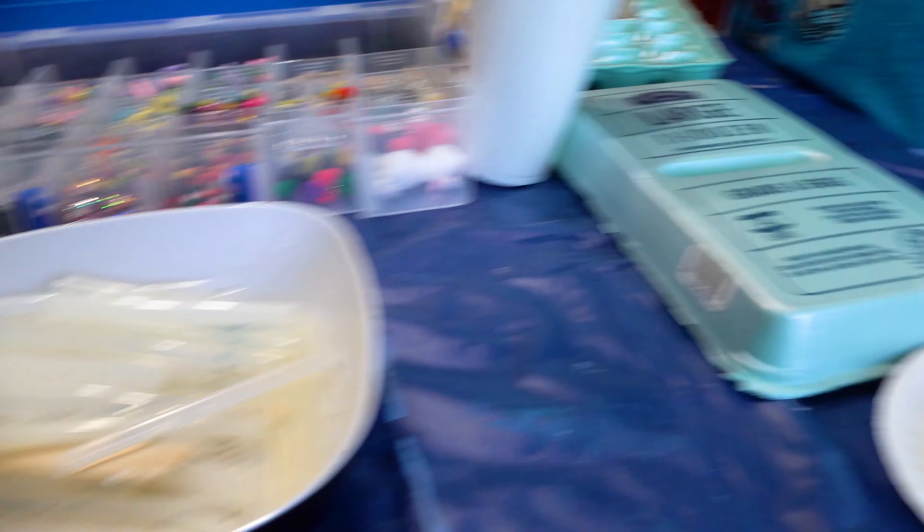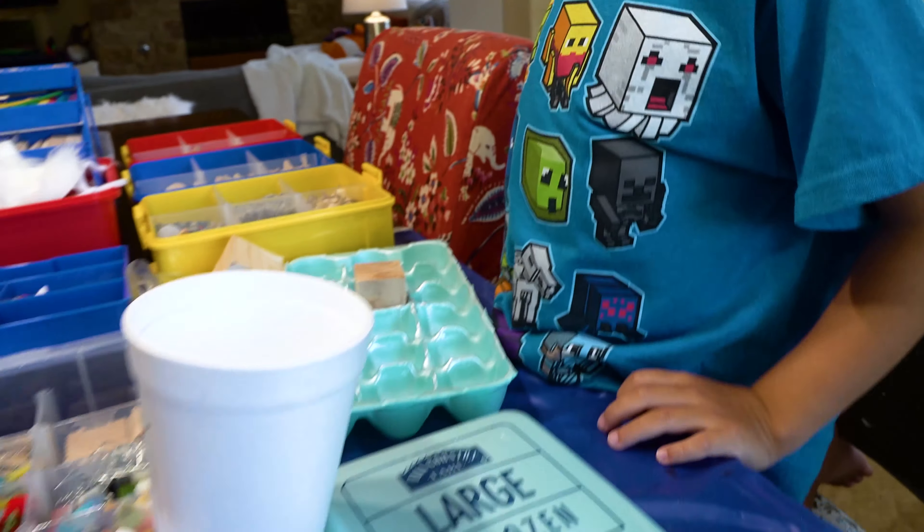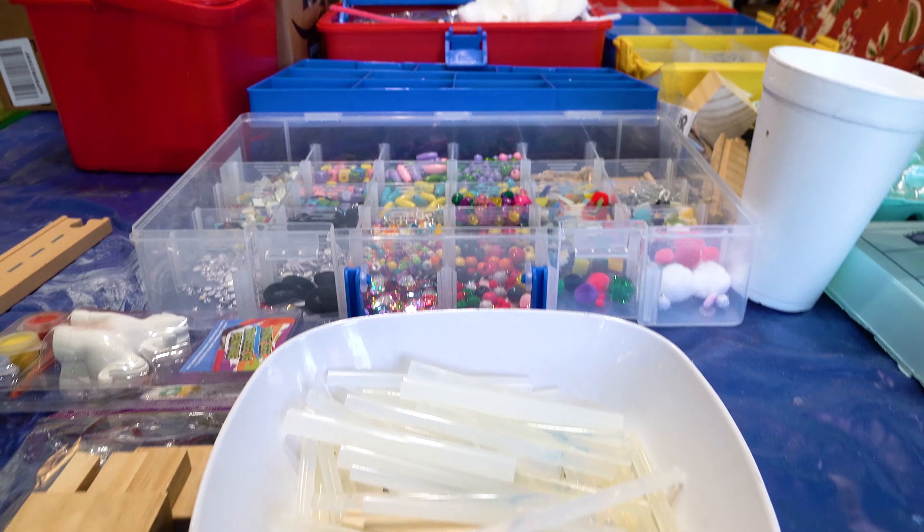It is Sunday, and Bubba tells me he wants to do some DIYs. So while we DIY, I'll bring along my camera and show you guys what we're working on.